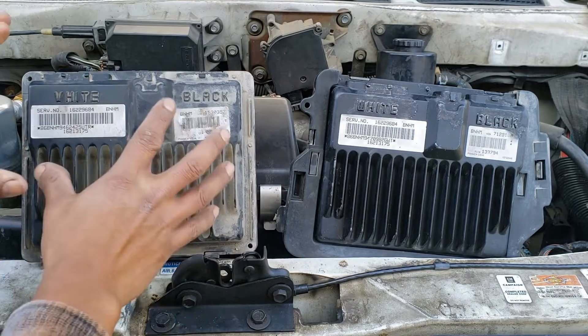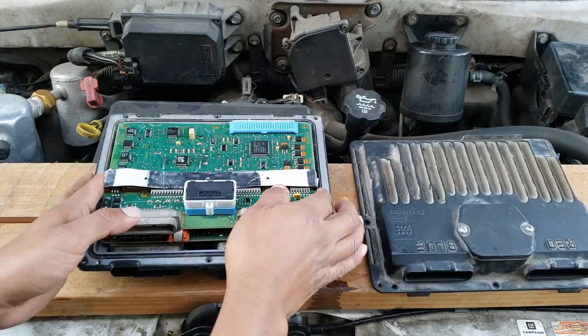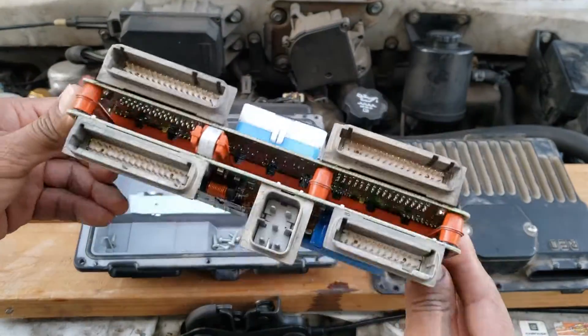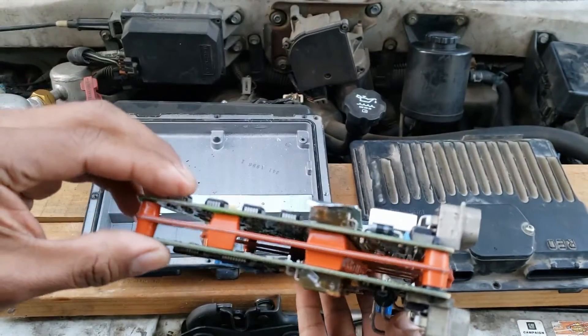Now I'm going to open this up and see where it failed. After opening up the PCM and inspecting the circuitry, I found nothing wrong — no burnt pieces, nothing's missing. I didn't inspect the middle piece, so maybe the fault's in there.